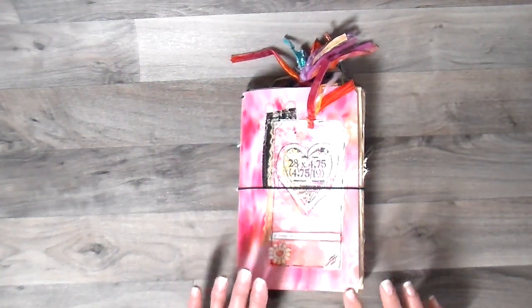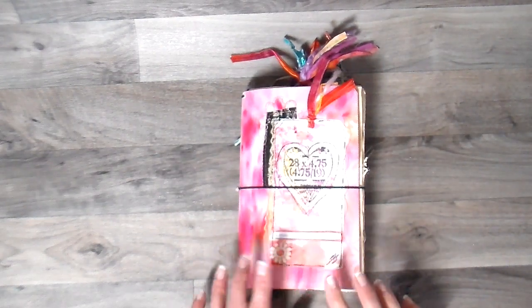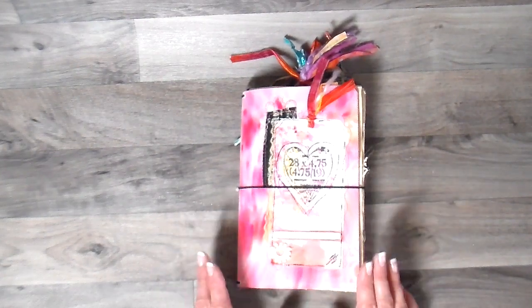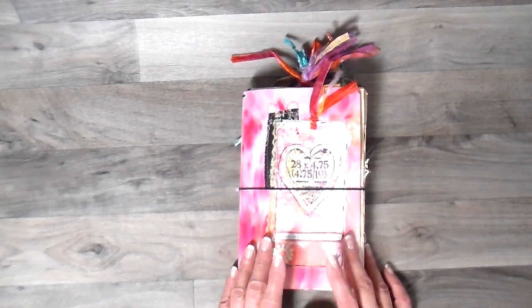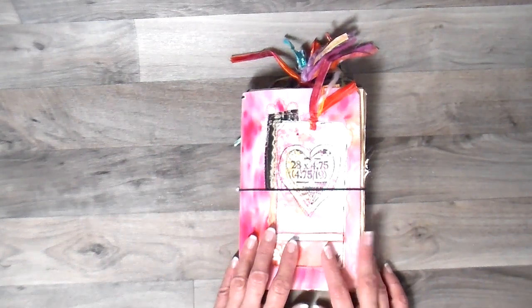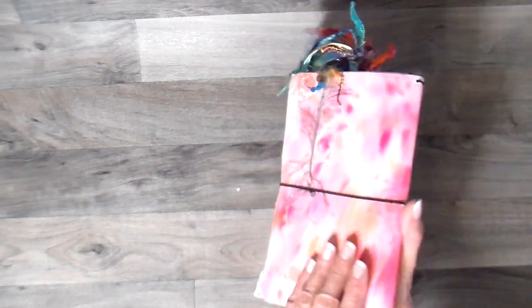Hi everyone, it's Julia. Today I'm back with a journal that I made and I'm going to do a little flip through. I had a gal custom order a journal and it's almost easier for me to make more than one. They're so time consuming that if I can just get more than one made, I'll do it. So this is the one I sent off to her and this one is going in my shop. My journals are made using white denim that I paint and I use the color burst on this.